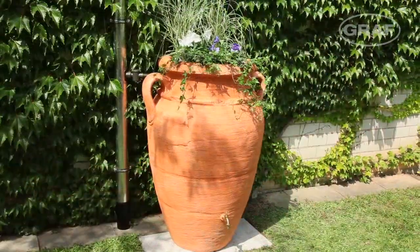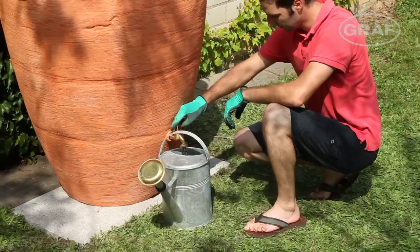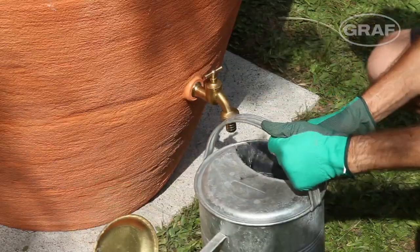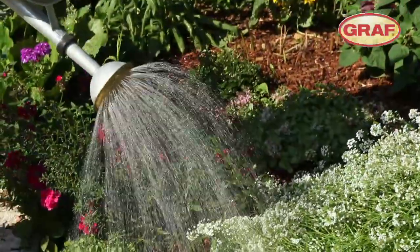There's no need to hide a decorative Graph tank away behind the garage — it becomes a focal point while also saving precious drinking water. Your decorative tank is now perfectly installed and connected. We hope you enjoy your new Graph rainwater storage tank.